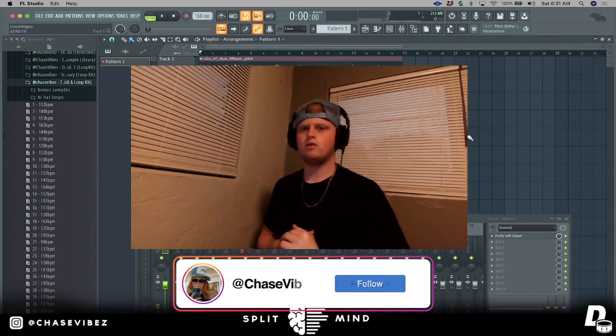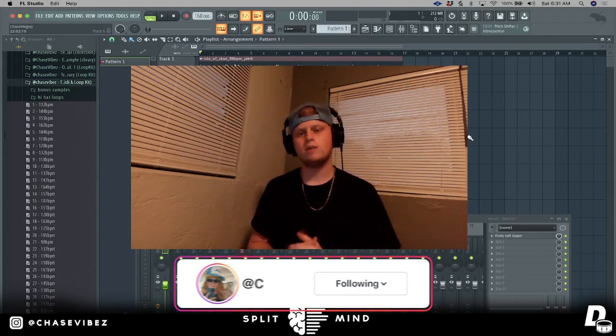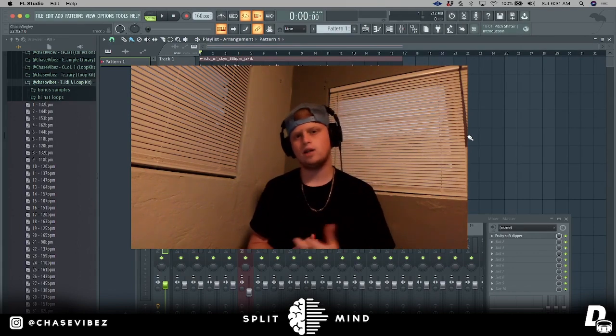What's going on y'all, it's your boy Chase Vibes back with another video. As you're going to see from the title, today I'm going to be teaching you how to create bounce in your drums, so let's go ahead and get right into the video.